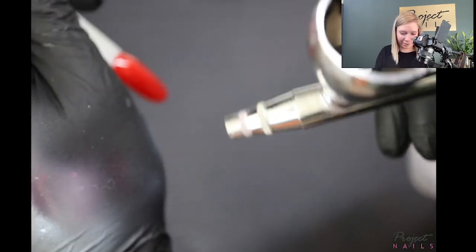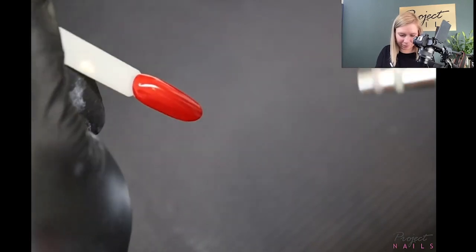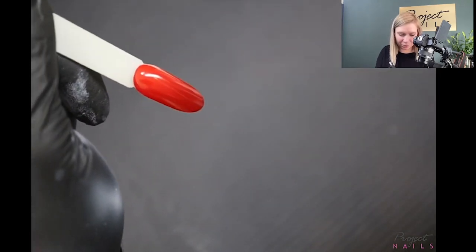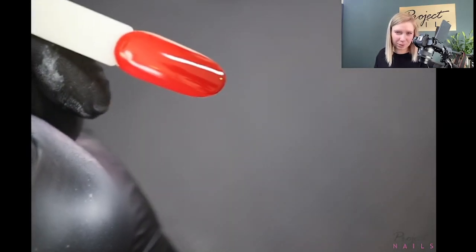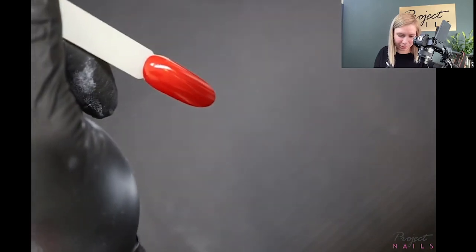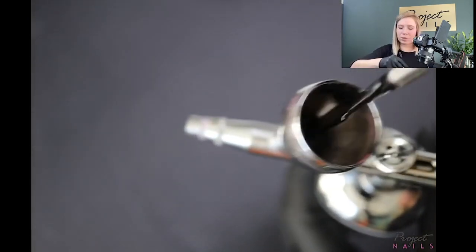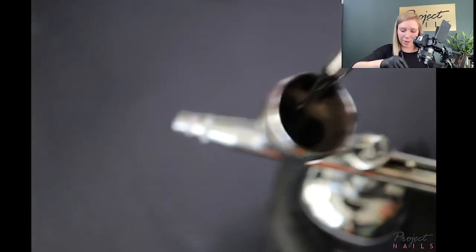Cure it — and now another layer. It's starting to be visible. I'll do that second layer, cure it, and I'll add some more black now to the airbrush — again with the spatula — and mix it together because I can see it's not black enough.